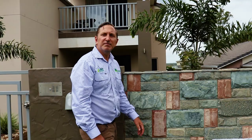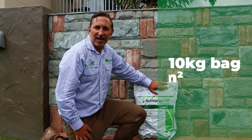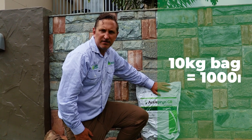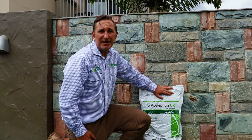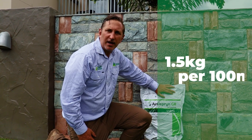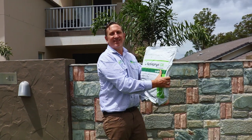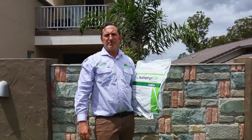The previous liquid formula now comes in granular form. This 10-kilo bag covers up to 1,000 square meters. When applied at the higher recommended application rate of 1.5 kilograms per 100 meters squared, it will give you up to six months protection from lawn grubs. The granular form makes it easy to apply and creates minimal disruptions to the community.